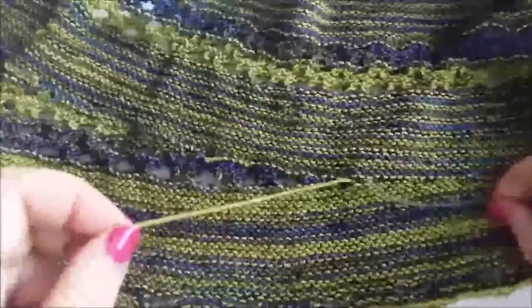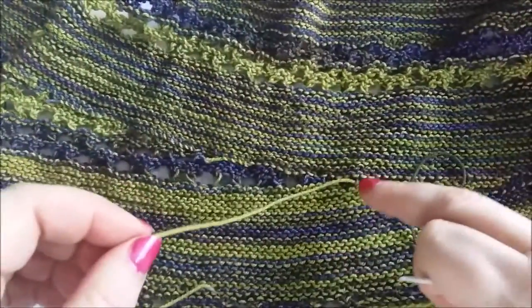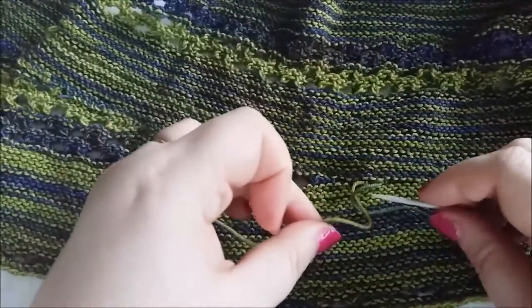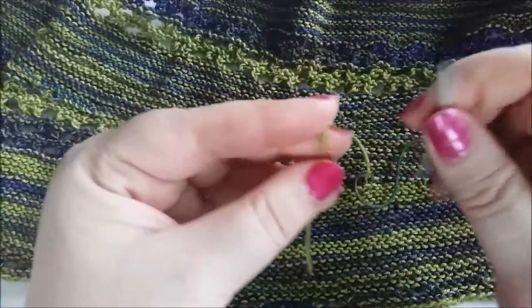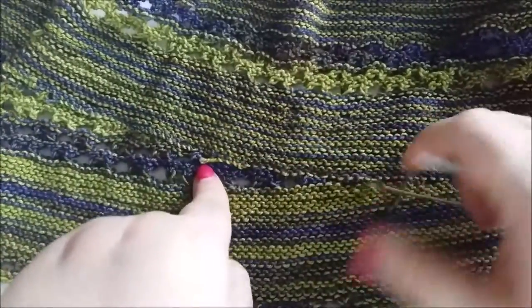I'm going to weave in two ends, but I've joined a new yarn in the middle of the row. To make sure I don't get a hole in the middle, I loop the yarns around each other — you can see they're kind of looped around each other like that. Then I'm going to weave them in, one going that way and the other one going that way.